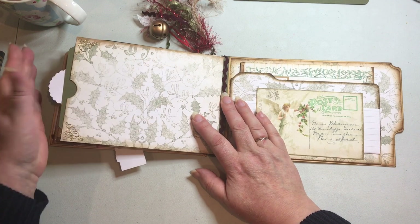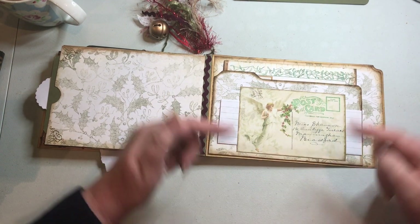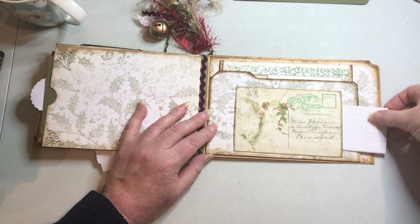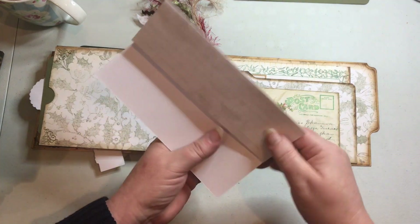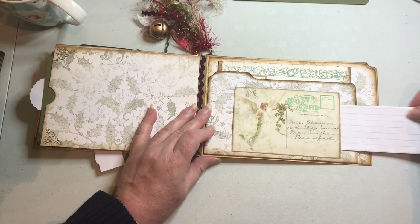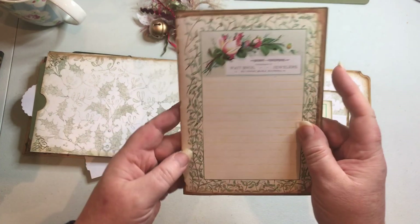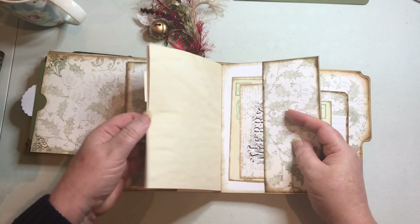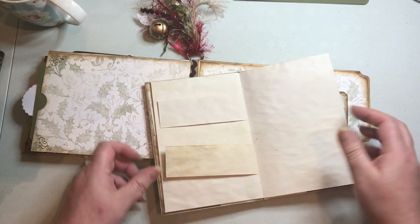The last page is also left blank so you can decorate it after Christmas. On the back cover itself, I added one of the postcards on top of a pocket, attached only at the top and bottom so you can slide something underneath — for example, a Christmas dinner menu could be folded up and slipped in there as a memento of the meal. In the pocket itself I made a little mini journal from one of the kit pages, with some pockets, cards, and coffee-dyed paper scraps filling it out.